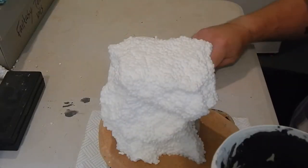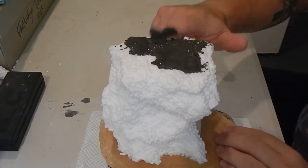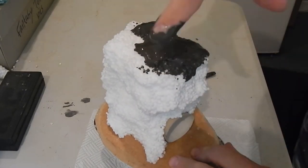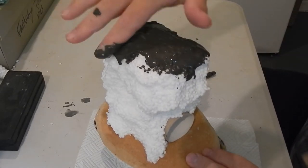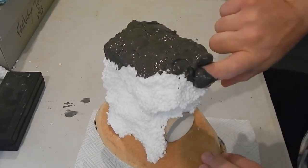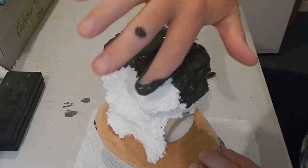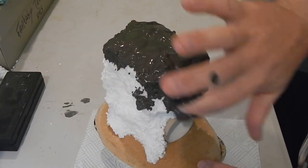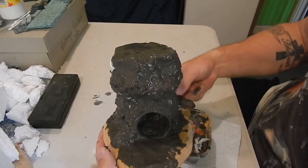Next I've got some filler mixed up with grey-black emulsion paint to make it a bit gooier, and I've also added some PVA glue to it. I'm applying it all over to hide the bobbly texture of the rock formation. This is what it looks like once it's done with a good covering all over.